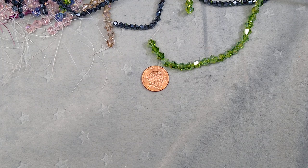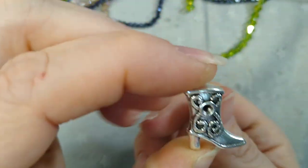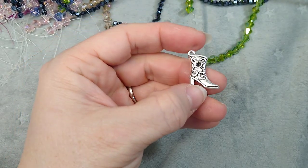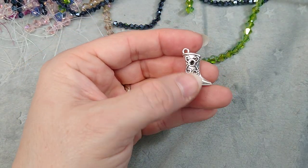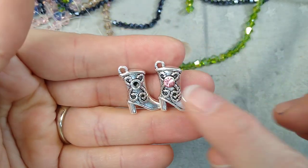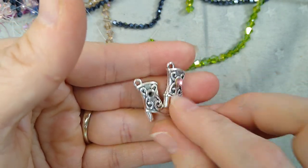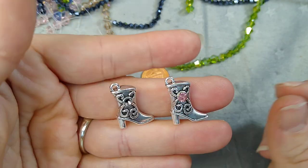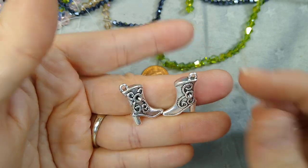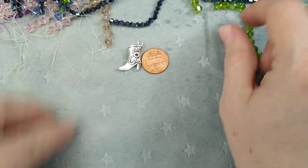Now I got some really cute metal components. I absolutely love this — it's a cowboy boot charm; I think it is adorable. It has a place for a rhinestone, and I've actually glued a rhinestone in it so you can see what it looks like. You could do any color you wanted. They're double-sided, so you could glue a rhinestone on either side and mirror them for earrings. There it is next to the penny so you can see the size.